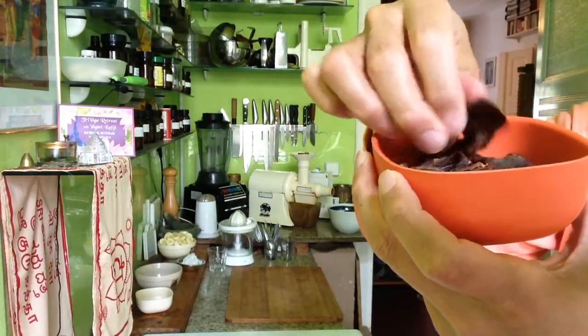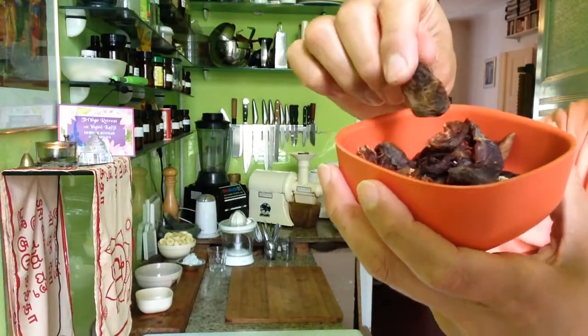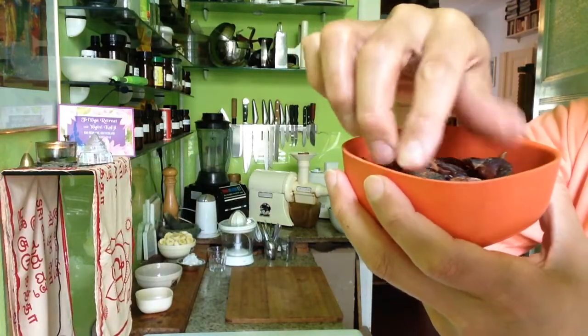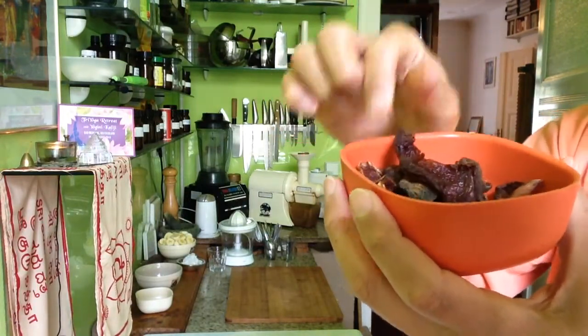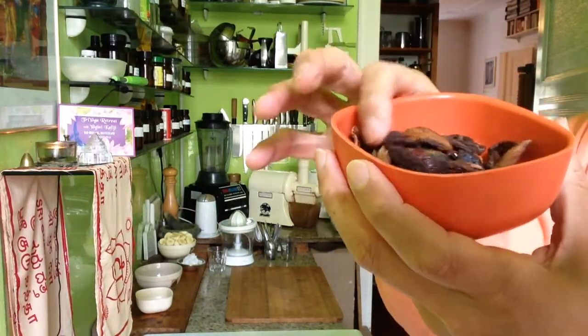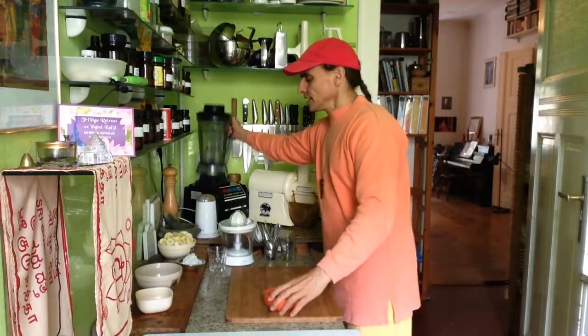They are very rare in the health food shop. I always take them immediately when I find them, because sometimes they don't have them. And these are my favorites — they are a little bit sour. They are called wild apricots. Really sour. And this must be perfect together with a banana. I never tried it before, but I will. Dried sour apricots — so I will put it into the blender.